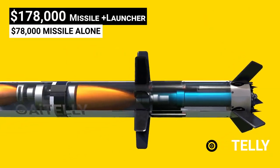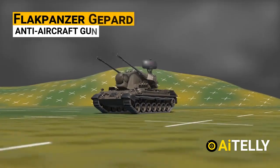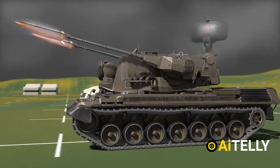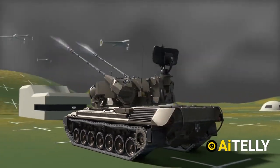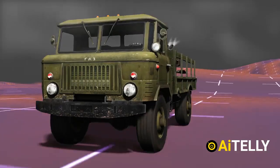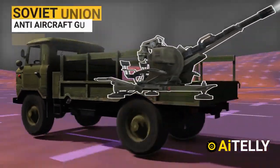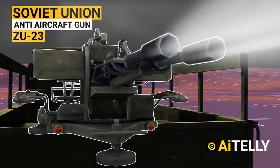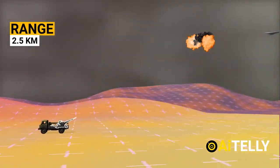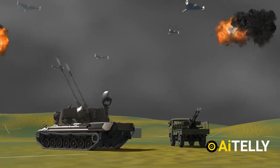One solution is the Gepard, an all-weather capable German self-propelled anti-aircraft gun with built-in radar, effective at a range of 5.5 kilometers against kamikaze drones. The second, cheaper option is the Soviet-era ZU-23 anti-aircraft gun used by Ukraine, designed to engage low-flying targets at a range of 2.5 kilometers — battle tested against these drones.